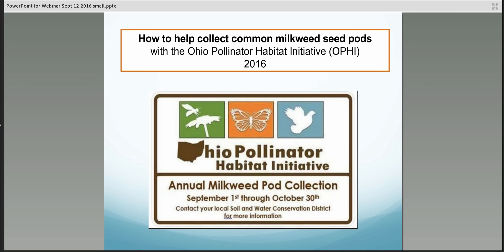Ohio is definitely an important area for monarchs because the adult butterflies that pass through Ohio each fall on their way to Mexico will be the ones who reproduce next spring.